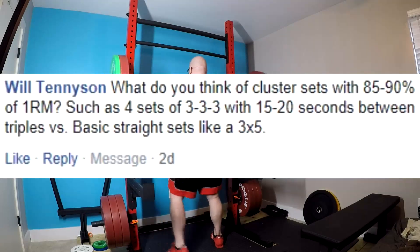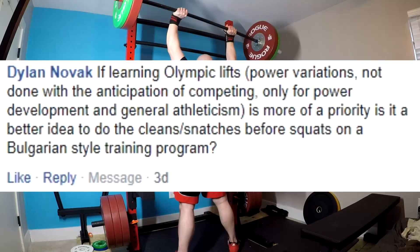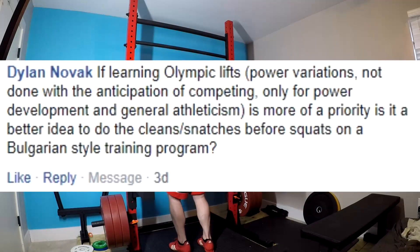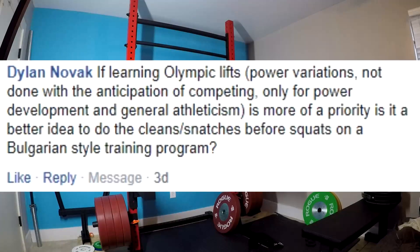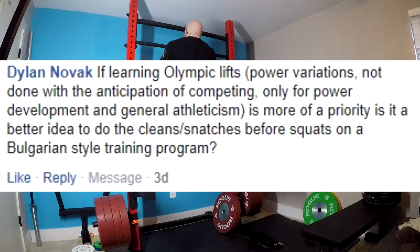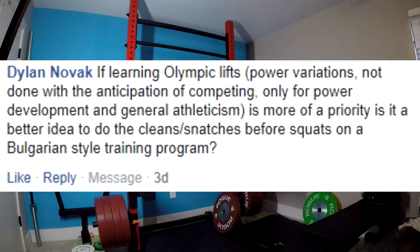Next question. If learning Olympic lift power variants is done without anticipation of competing, and power development and general athleticism are more of a priority, is it a better idea to do the cleans and snatches before squats in a Bulgarian-style training program? No, absolutely not. Do them after. Your squats are a more important overall exercise. You're going to lift a heavier weight. It's going to be more taxing on the body. You need to squat first, then do the cleans and snatches afterwards.